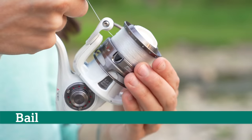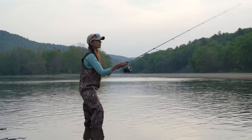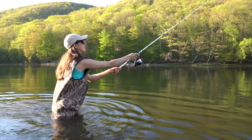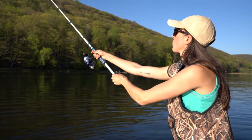The bail serves two essential purposes. For one, it's the casting trigger — to cast your bait, you must open or activate the bail for the line to spool off properly. The second function of your spinning reel's bail is to keep everything orderly for smooth casts and retrievals and prevent knots.